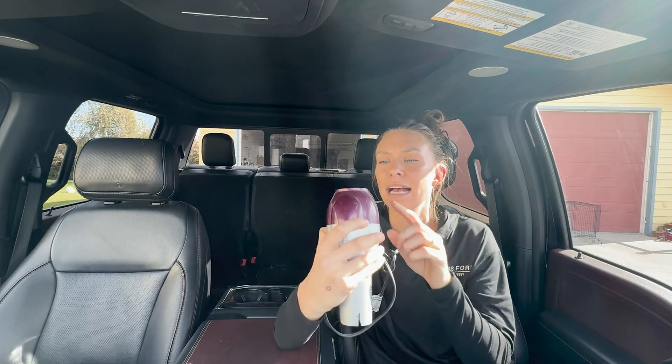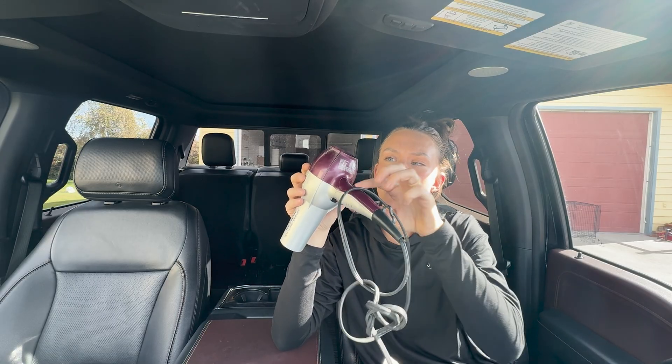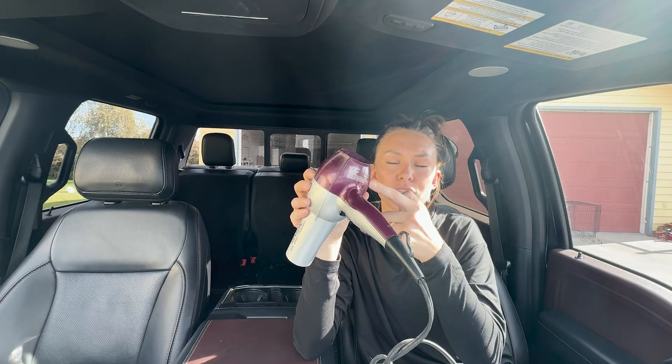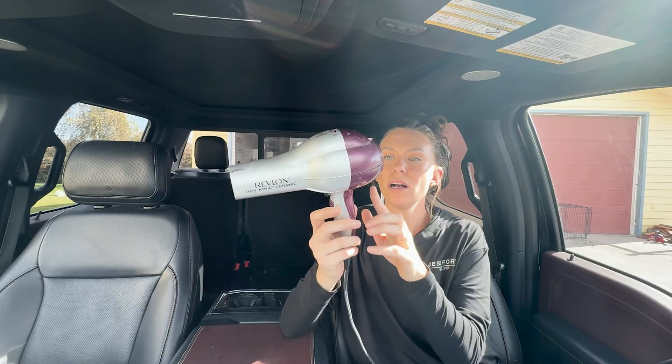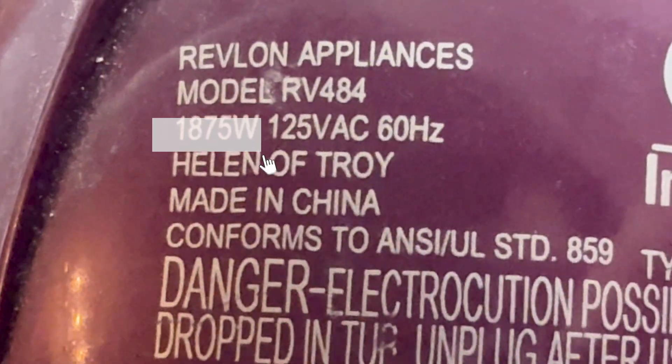Before plugging things in, it's crucial to know how much power your tools and appliances need — and it's easy to figure out. Check the device itself. Appliances will have a metal plate or sticker showing how much power they need. You're looking for either amps or watts. If it shows watts, you're all set. If it shows amps, there is a calculation that needs to be done.